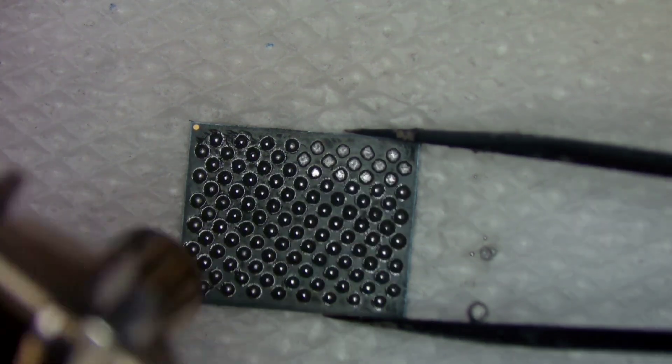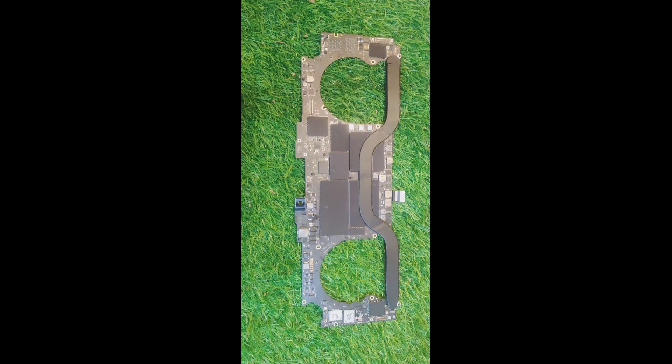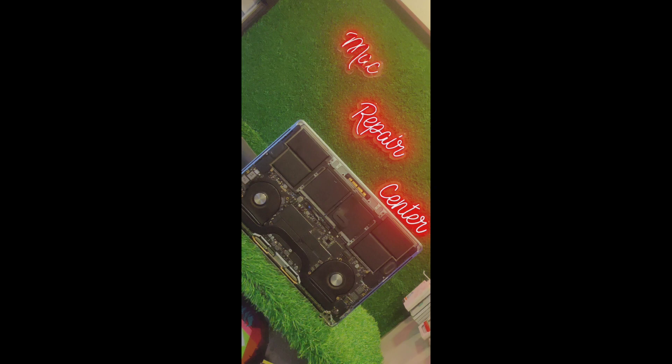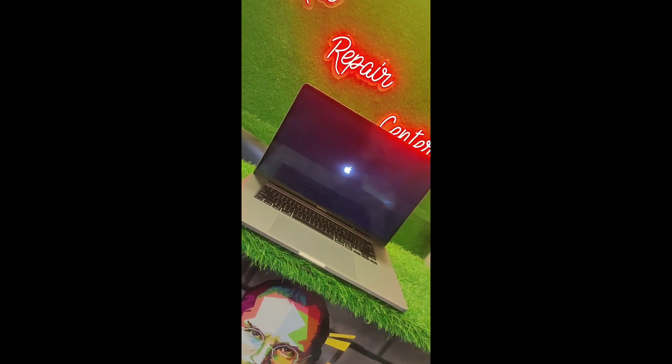Here is a picture of the NANDs installed in our A2141 motherboard. Thank you for watching.